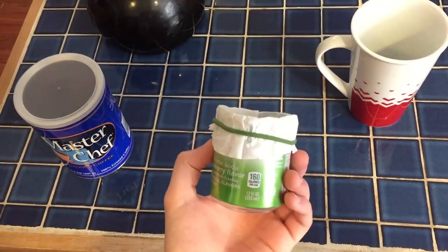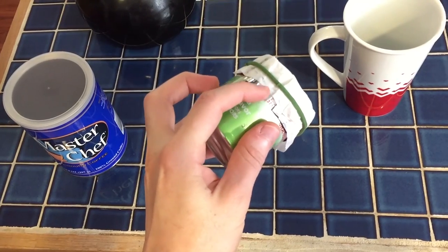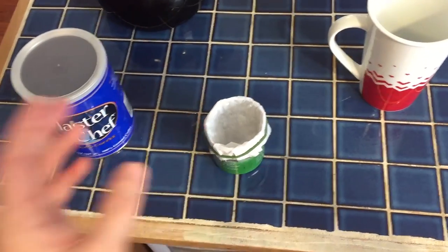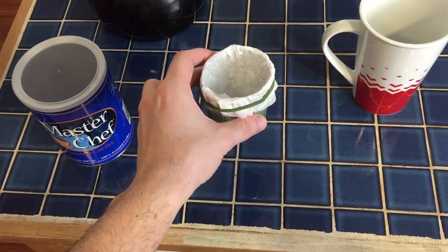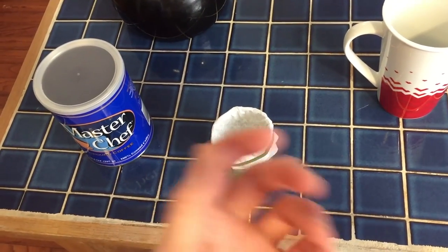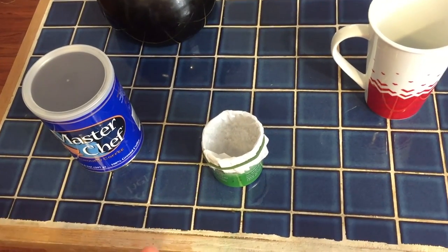Yesterday I made this soda can pour-over coffee maker where I just cut the top off, peeled part of the top back, and then stuffed a filter in there. That was great. I made an entire pitcher of coffee because my can conveniently nestled into the pitcher top. The coffee tasted great, but now that the pitcher is full, I put it in my fridge so I can make cold coffee. But right now I want some hot coffee.